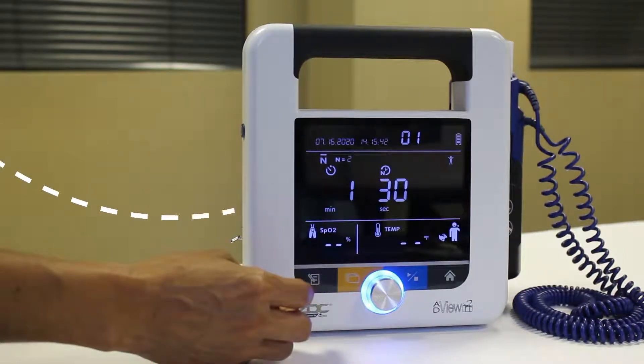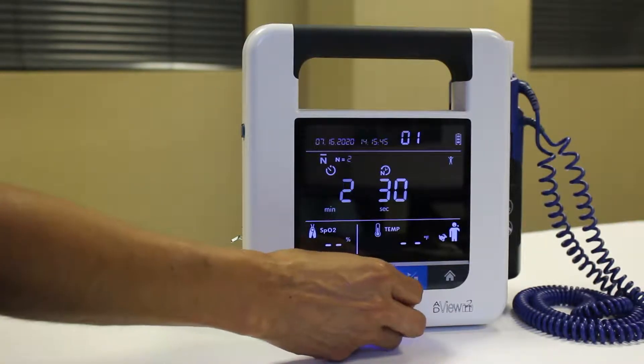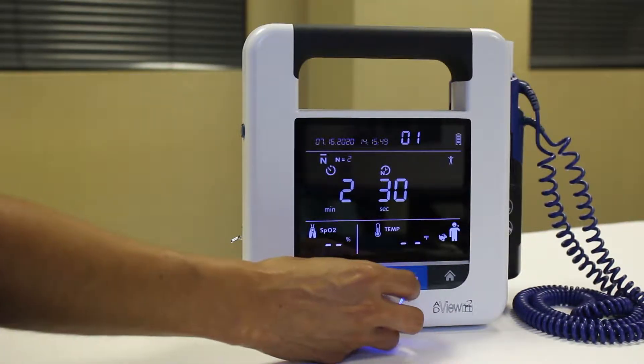Next, the time before first measurement icon will flash. You can choose a first reading delay from 1 to 5 minutes in 1 minute intervals. To keep the current setting, press the knob. To change the setting, turn the knob to choose the desired delay and then press.